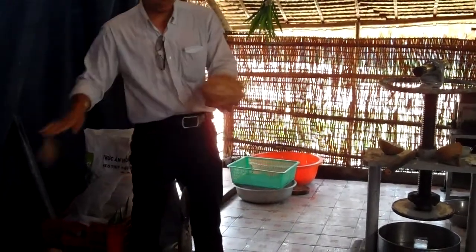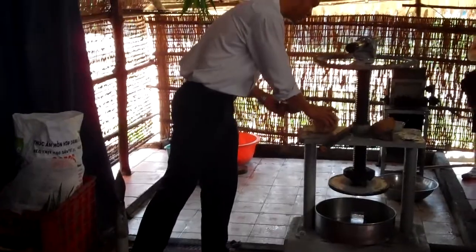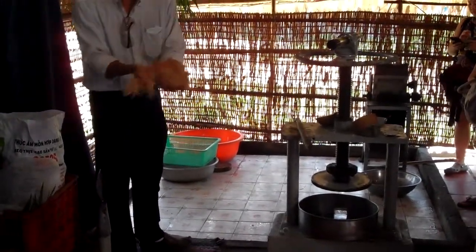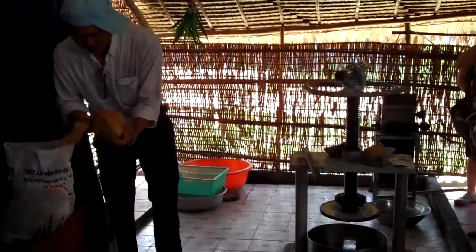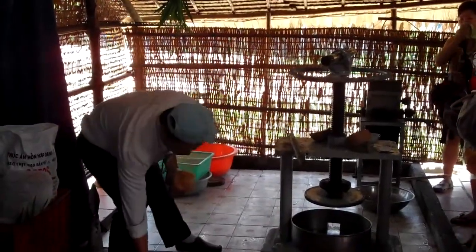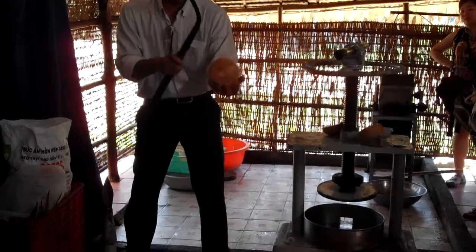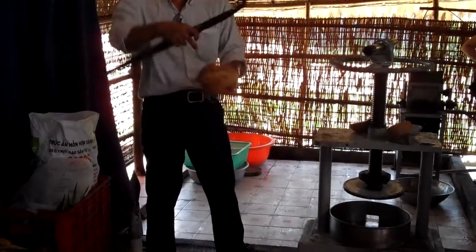After peeling off the skin, we see the shell — it's very hard. They use a very big knife to break the shell. I will show you how to break it. Not easy. When you break the shell, you run the knife around the shell like this, and you break it easily. Take a look.